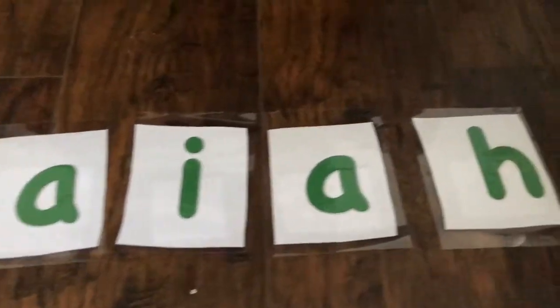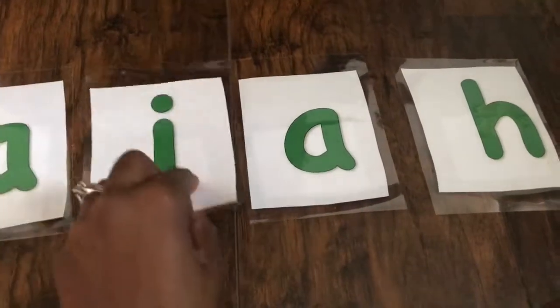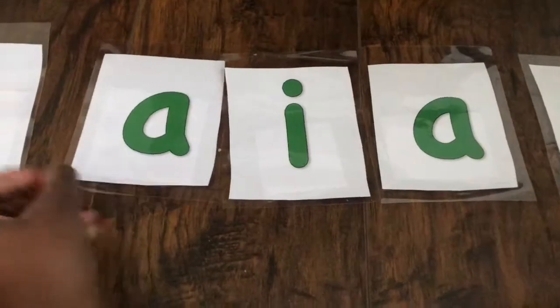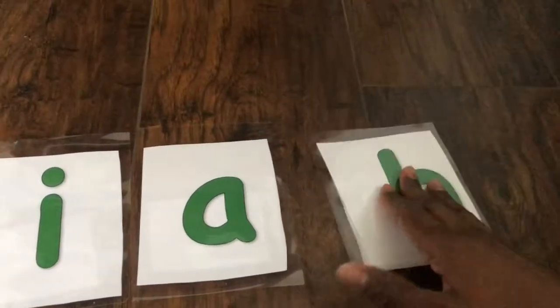And then I cut them out, and I have Isaiah, just like that. And flip them over — so there's I for Isaiah, an alligator, a snake, and H for horse.